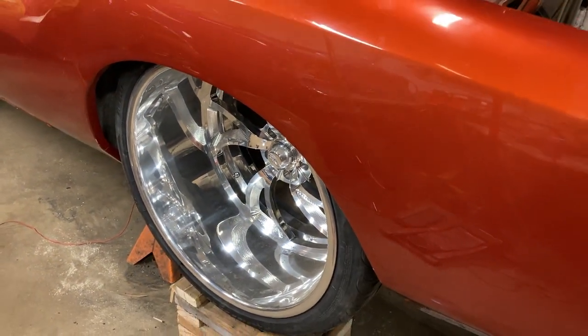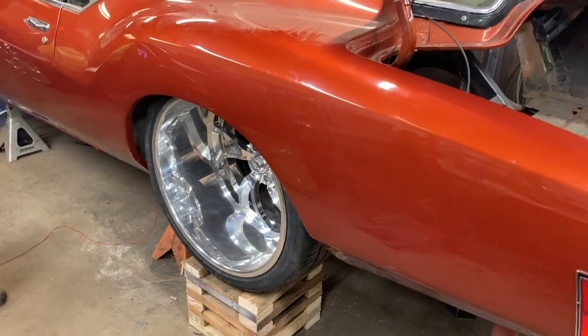So how do you feel about the design of the wheels? Do you think the wheels match the car? Yeah, they look great.